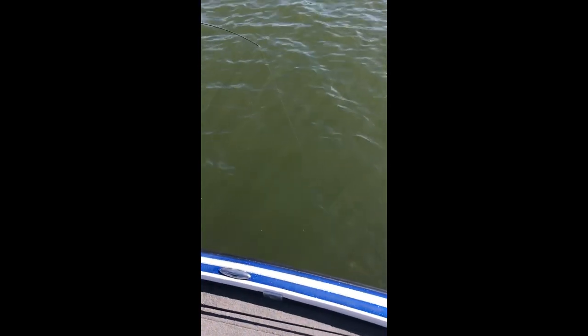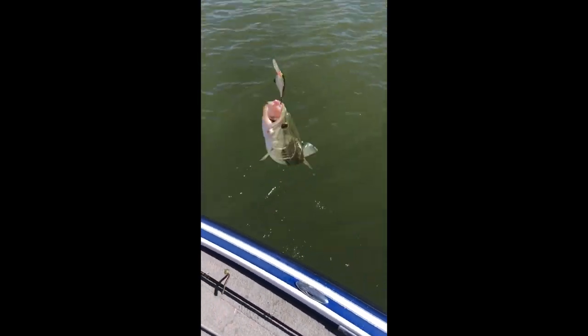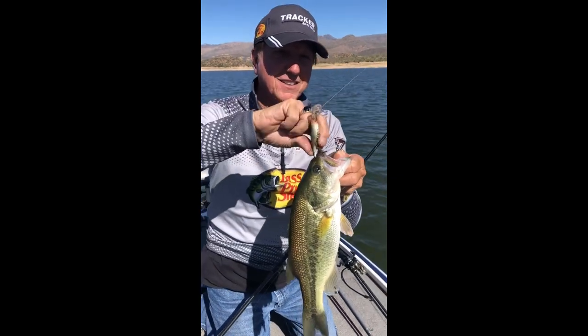I'm using a real light action seven-foot rod, real light. These are just the average fish — some of these are the average fish we catch. Let me just explain about today.